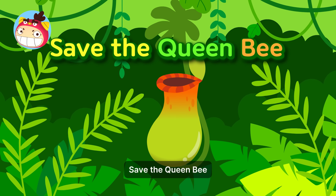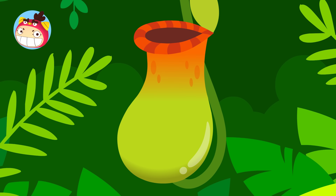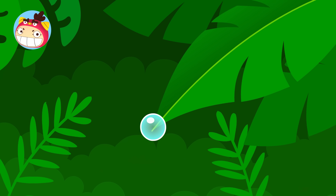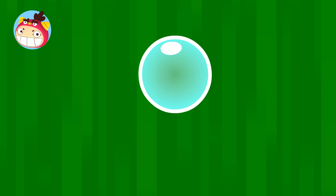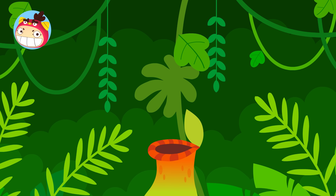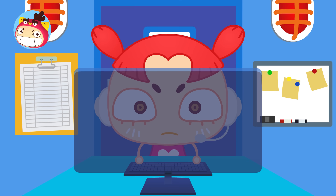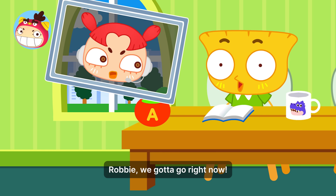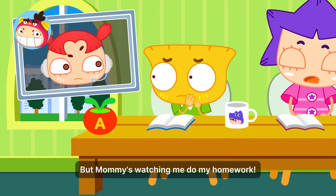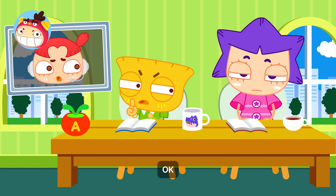Bragmon: Save the Queen Bee. It's a rescue alert! Robby, we gotta go right now! Now? Yes, now! But Mommy's watching me do my homework. I don't care, we gotta go now. Just come. Okay.